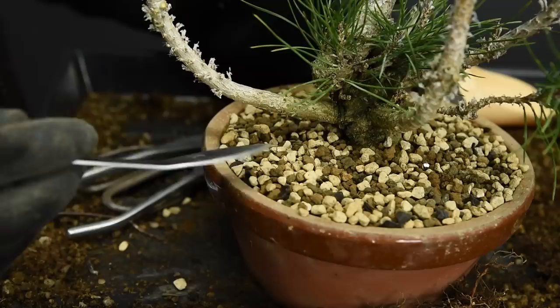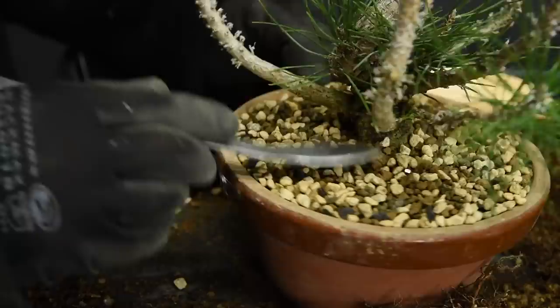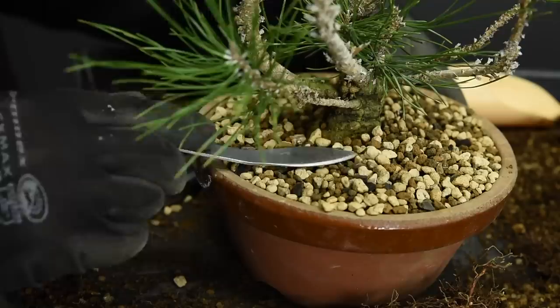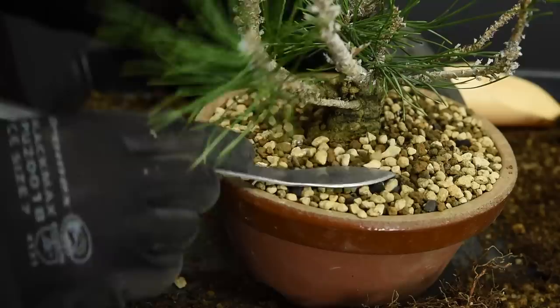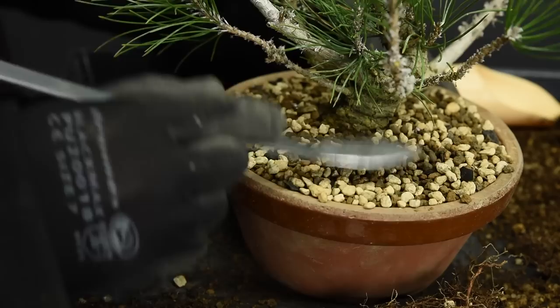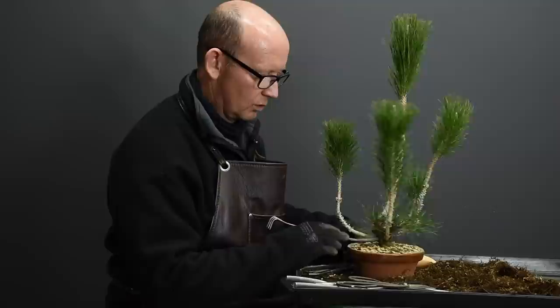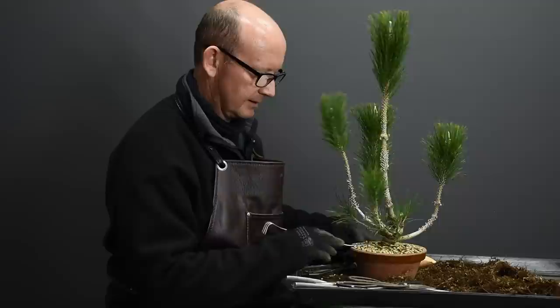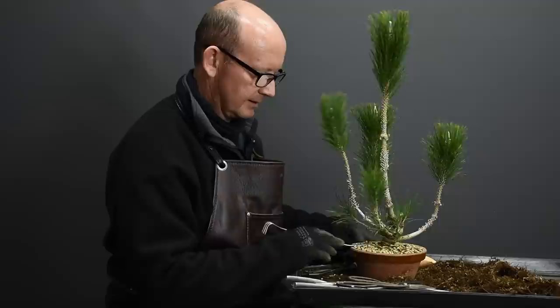Once you've chopsticked the soil in, use the spatula side of a rake-spatula combination tool or some flat object to settle the soil. The chopsticking is the main part of the process, but tapping with the spatula helps as well — it creates a small vibration, not forcing the soil down but just tapping it, helping the particles shift nice and close together. As soon as I'm finished and the soil has been tamped down, I'm going to water thoroughly with a fine spray to flush out any dust in the medium. Water very thoroughly until the water runs clear from the drainage holes at the bottom.